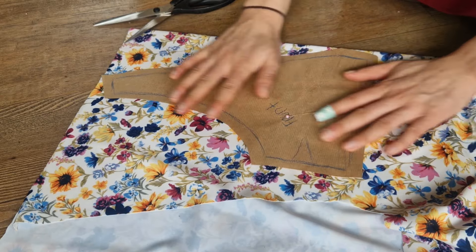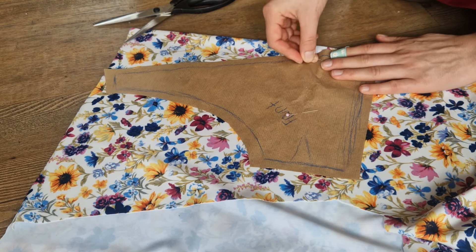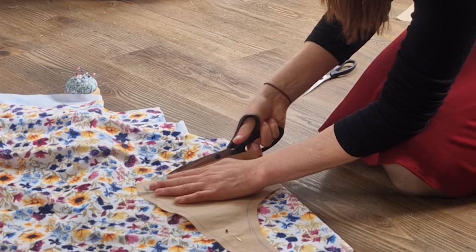After cutting the pattern pieces, it was time to cut the fabric — and I always find this the scariest part. But I was making sure that I had everywhere enough seam allowance, so I had some space to make some mistakes.